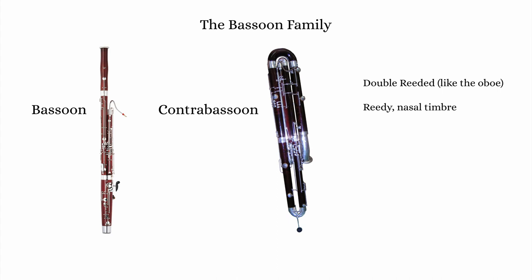Oboes and bassoons share many common timbral and sonic characteristics, partly because of the double reeded mouthpiece, although overall I'd say the oboe is perhaps more nasal and reedy sounding than the bassoon.